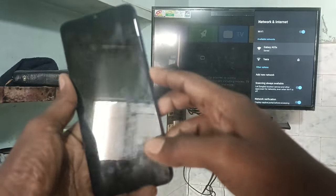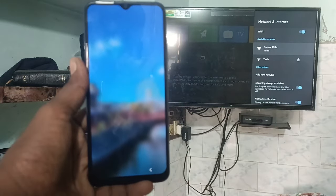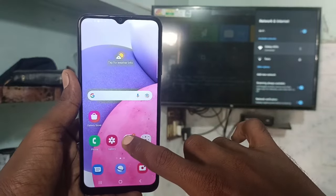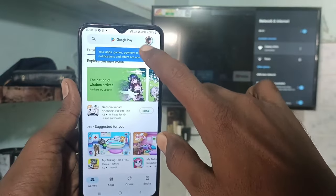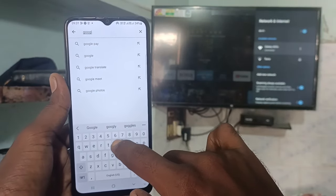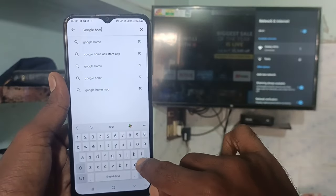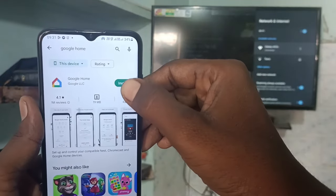Now come back to your phone and go to Google Play Store. Open Google Play Store and search the term Google Home. Search Google Home and install this app.